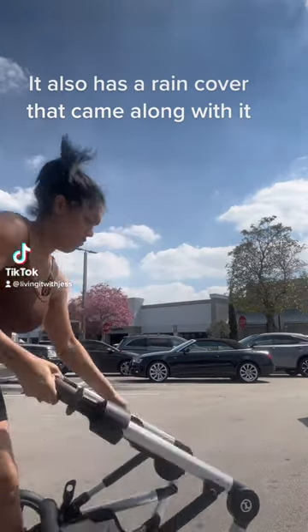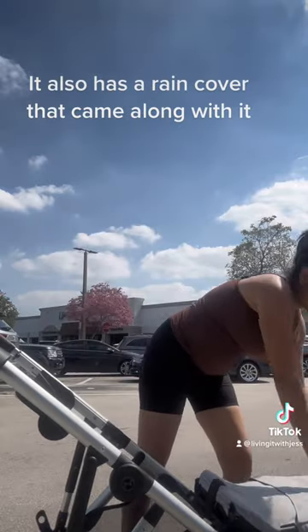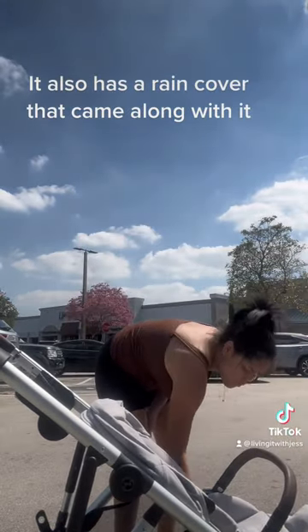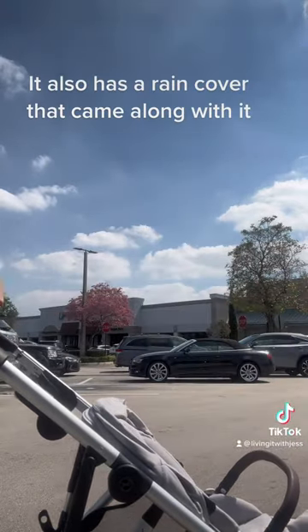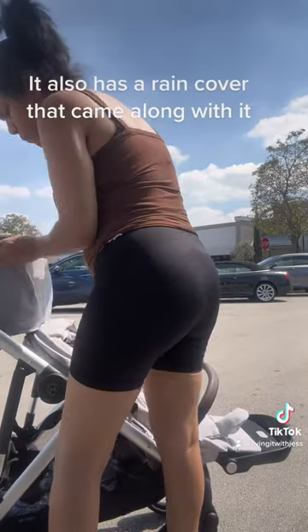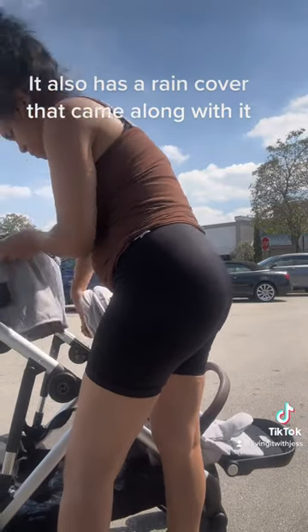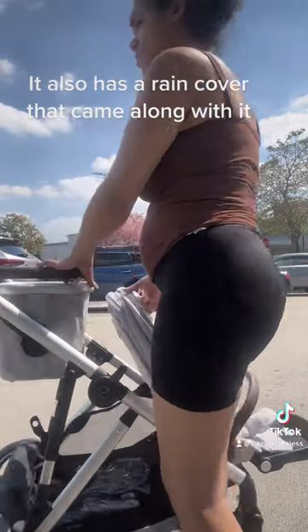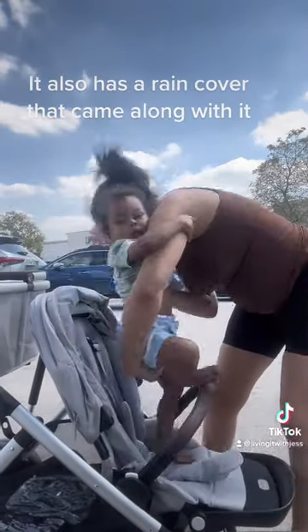Yesterday I received our new double stroller, which is the Cybex Gold Gazelle S in lava gray. It's actually the newer version of the Gazelle S. It comes with a basket, which is super convenient, and it also has the one-harness pull, which I really like — it makes it easier to strap the baby in as well.